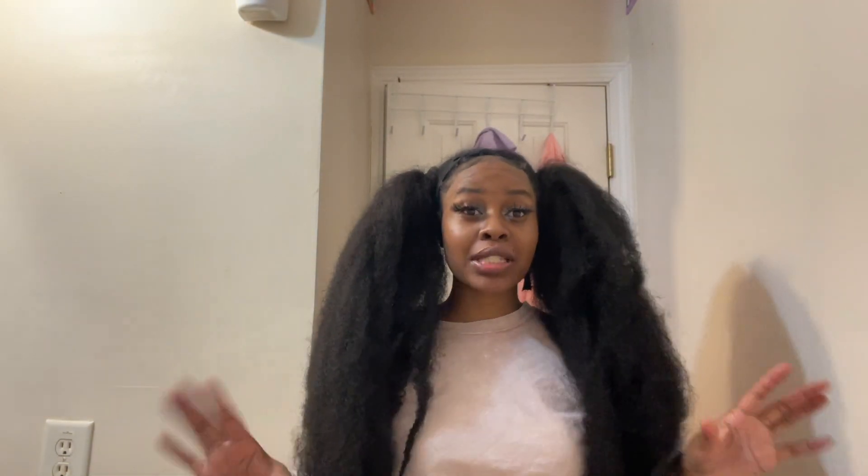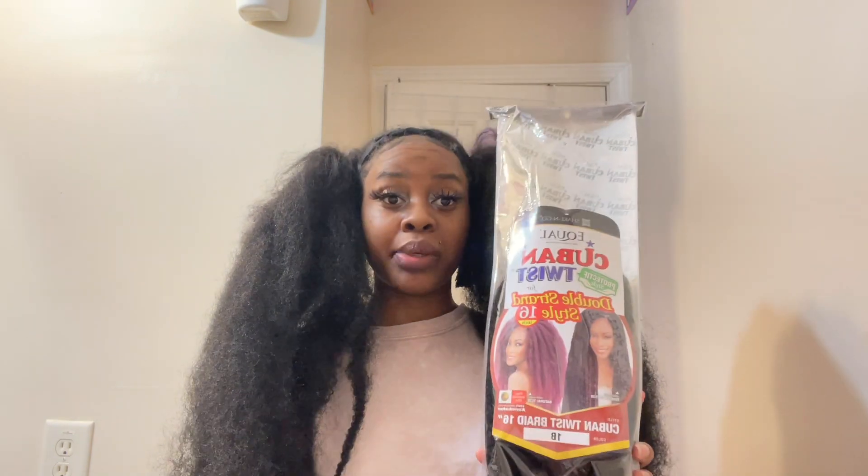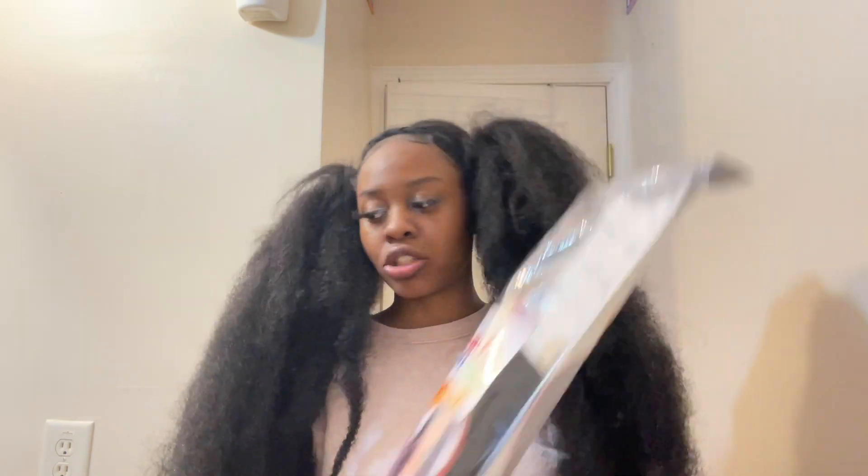Hey you guys, what's up. So it's actually night time right now, and earlier in the day I decided to add a little bit more hair in there and kind of mix in my hair with the Marley hair to give it some more depth. The hair that I use specifically is the Cuban twist, double strand style, one B — so I got it in black. That is what I added in here. Alright, bye!